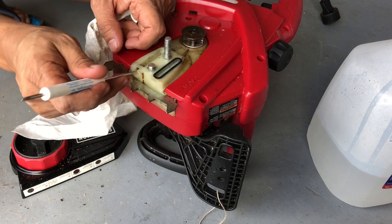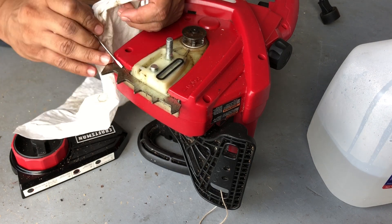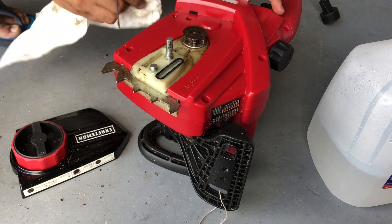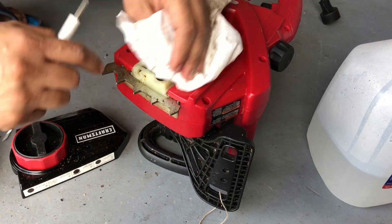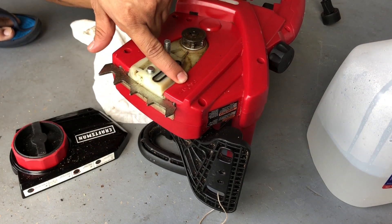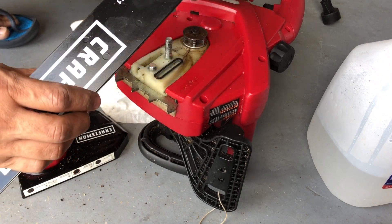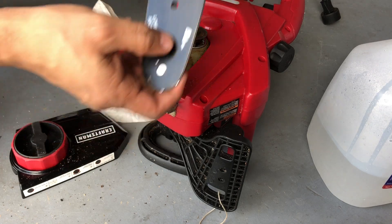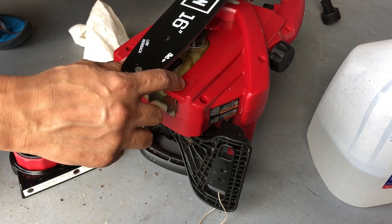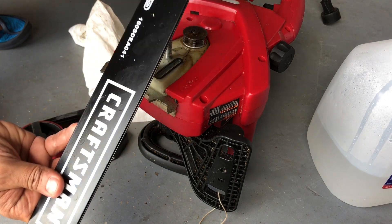Once you've done a good job cleaning, now is the time to put the chain back. One of the common mistakes people make with chainsaws is putting the chain backwards. Over here you can see it tells you how the chain should go, so you have to match that pattern. Also make sure you put the chain holder back in — it also tells you how the chain should be going, and that should match the drawing on the machine.